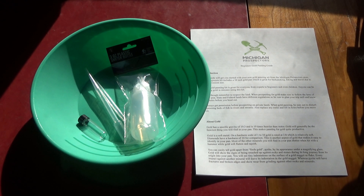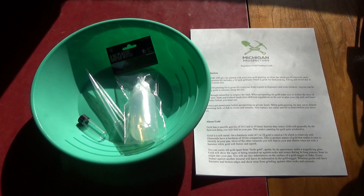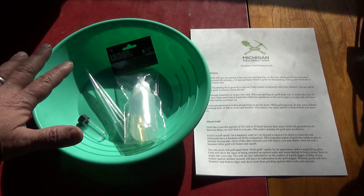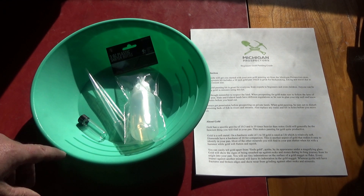Hey everybody, this is Troy from the Do-It-Yourself World and the Off-Grid Project. As promised, I have here the official Michigan Prospectors Beginners Gold Panning Kit, starting out at $12.95 — really affordable. I highly doubt you can buy all this separately for that.